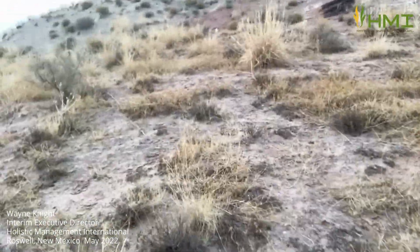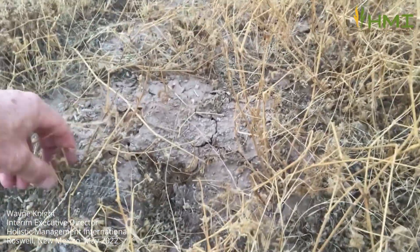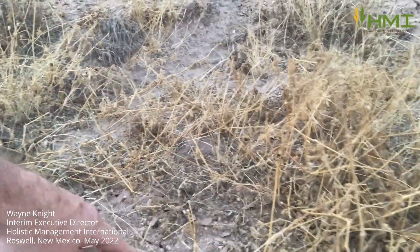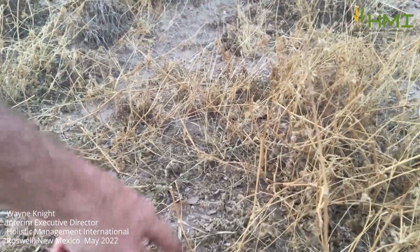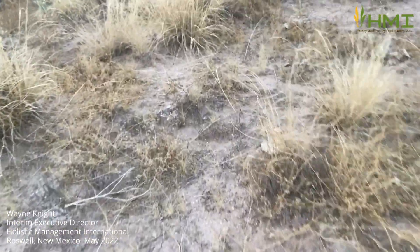And then moving away from the riparian area, look at all the dead plant bases here. Moving up some weeds, trying to do what they can — fulfilling a function of holding some soil, some microbial activity in the soil, doing their very best. Less hard capping, but still extremely capped. Moving away here, just look at how desperately sad the soil is.